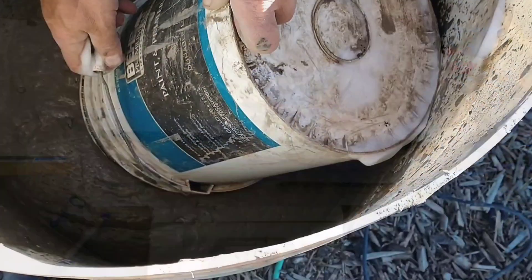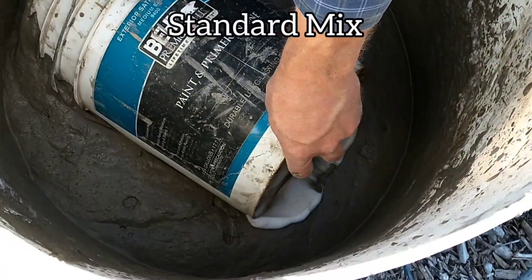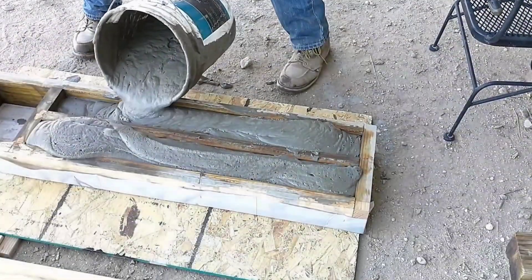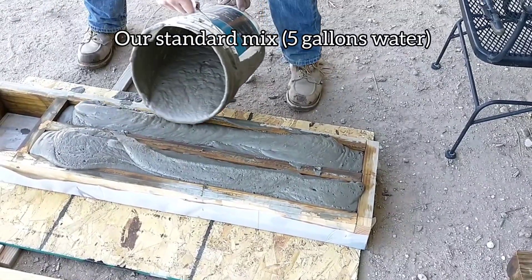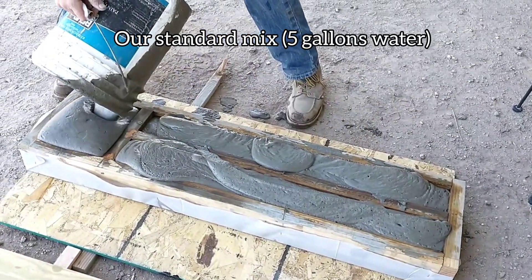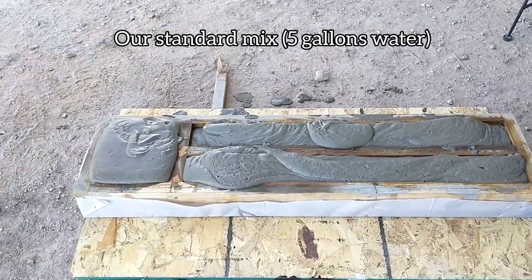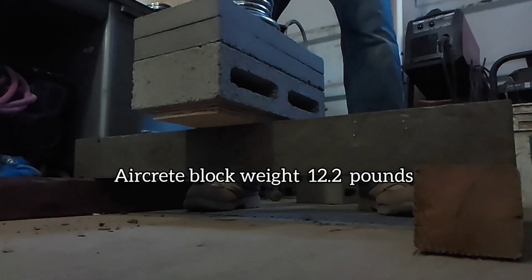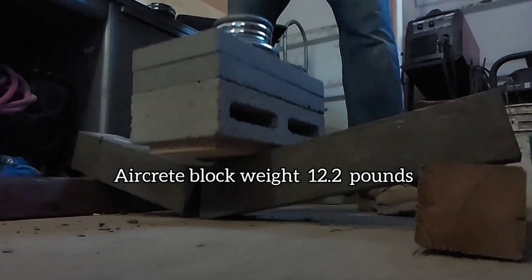By batch number six we had identified and taken care of the foam issue. With the soft water everything finally came together in batch six and we got one of our best samples. We actually hit the mixing consistency dead on — everything came together and our standard mix batch turned out really nice, which we're really happy about since it's the baseline for all the others.